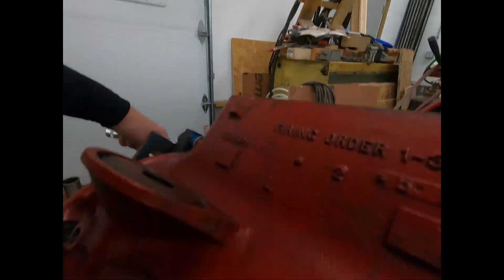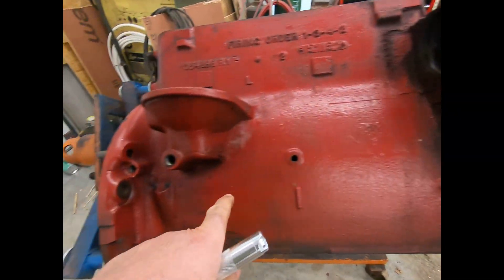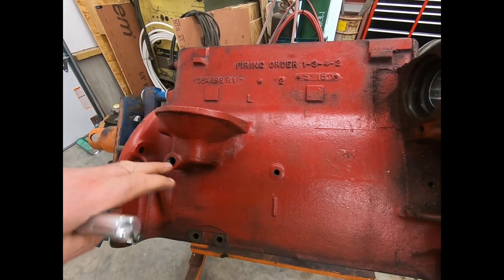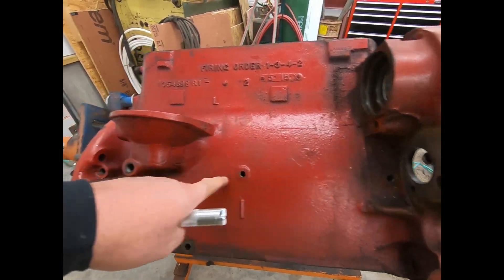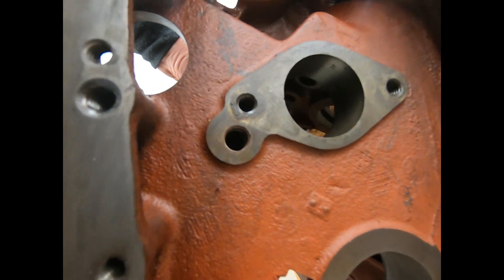So these are the holes they had to drill in the block to get all that stuff to intersect with one another. It's not a core casting all the way — I'm sure there's a casting hole there somewhere, but that could have been drilled from the factory too. I'm not really sure.